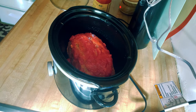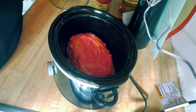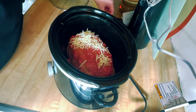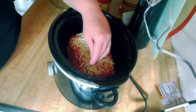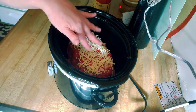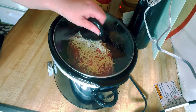Now we're going to add some cheese — just sprinkle some mozzarella on top. When it's almost done you can come back and add a little bit more if you want, depending on how much has melted in. And that's it — all you have to do is put your lid on and turn it on.